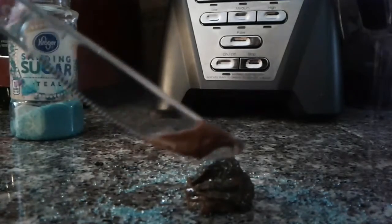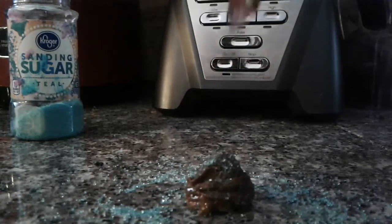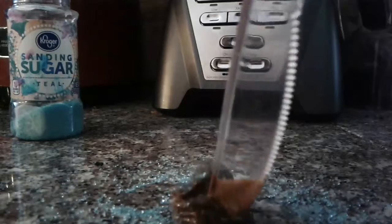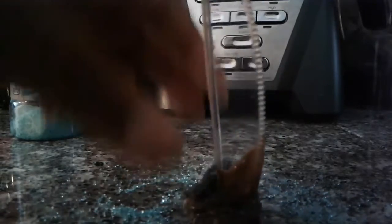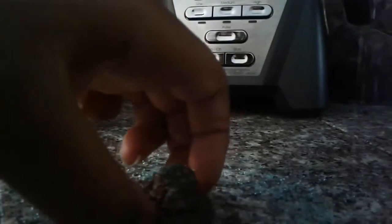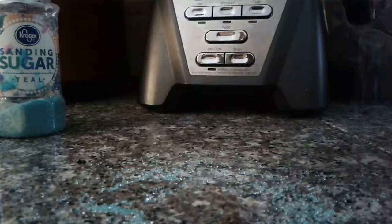It doesn't look very good when I cut it, but it's probably a really good tasting cake. I'm just gonna put this literally just in my mouth and see how it tastes. Let me get this up off the table. Let's see how it tastes — looks pretty good.